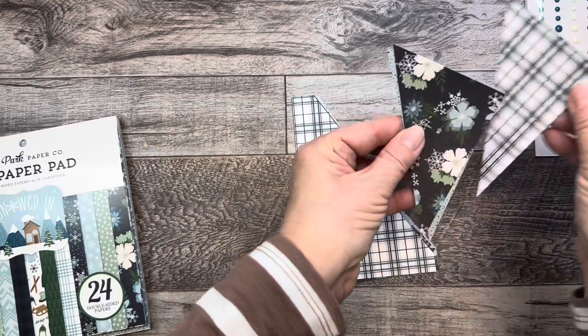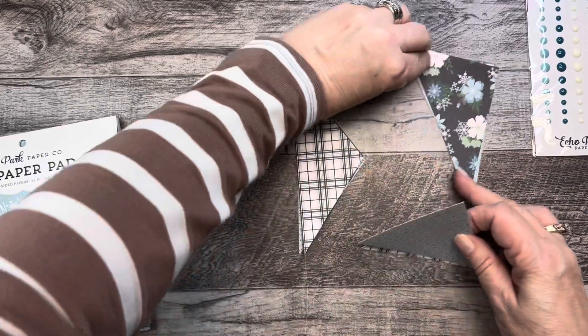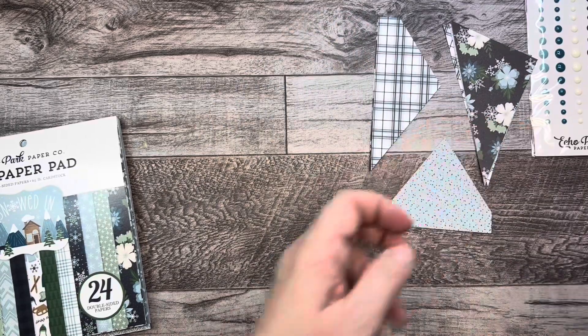So I'm just going to take this one and put it to the back, and take this one — one, two — and put it to the back. Let me grab some card panels.